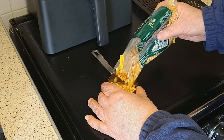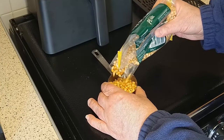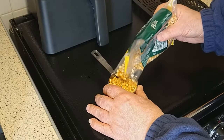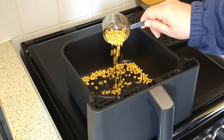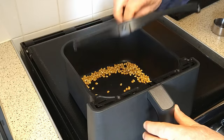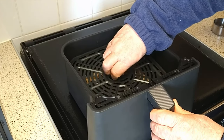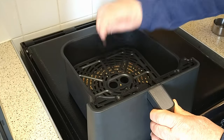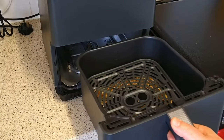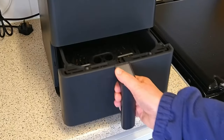Measure out half a cup of popping corn and put it into the air fryer basket. Lightly place the crisper tray over the corn, then put the air fryer basket back into the air fryer.